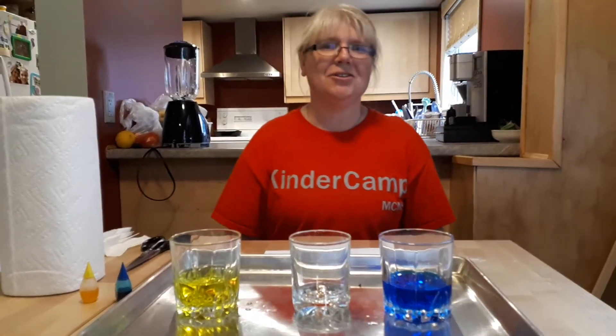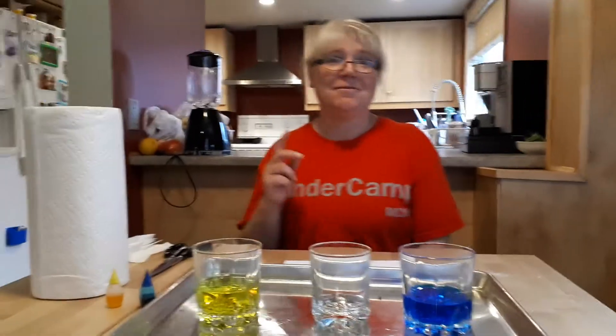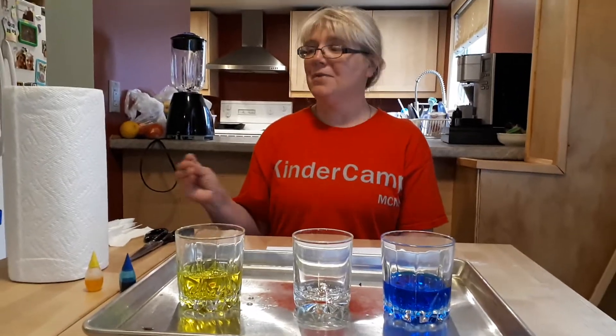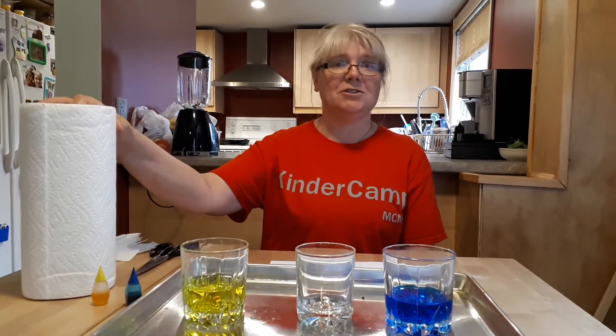Today we're going to do an experiment called walking water. How do you make water walk? We're going to find out. We're going to do an experiment today that's going to show how water can travel, and we're going to use a couple of simple to find items at home to do this with.